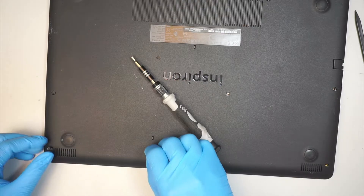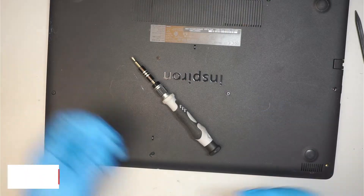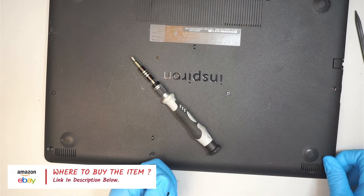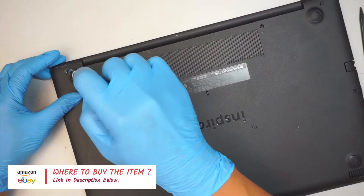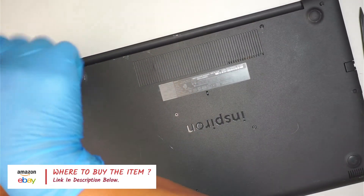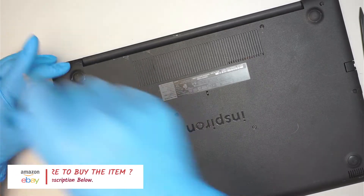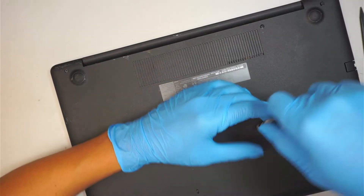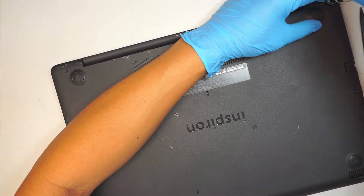If you are not sure where to find the DC jack, check the link in the description below. I will direct you to either Amazon or eBay where you can find the replacement jack. Of course you want to make sure it is the right jack when you replace it. Check the description when you buy — sometimes the seller might have changed the model or the DC jack, so make sure you are getting the right one.